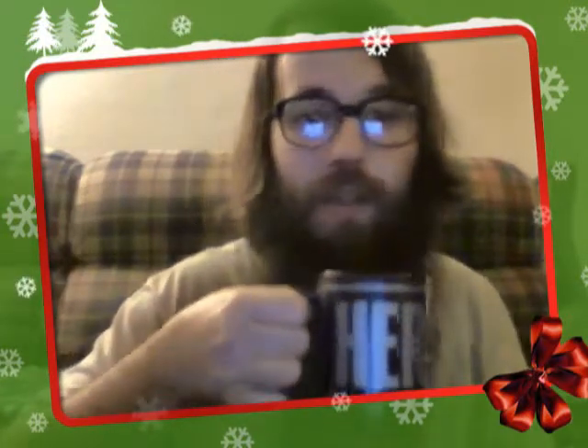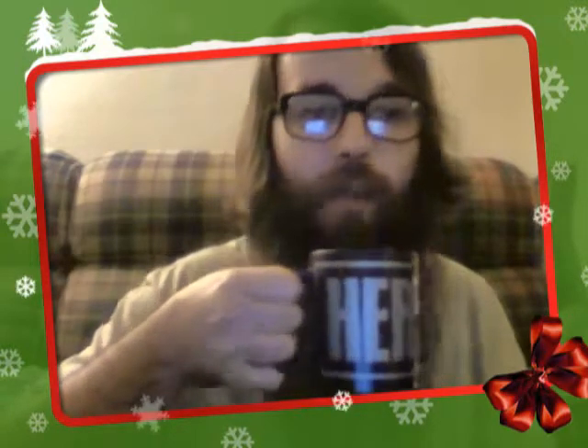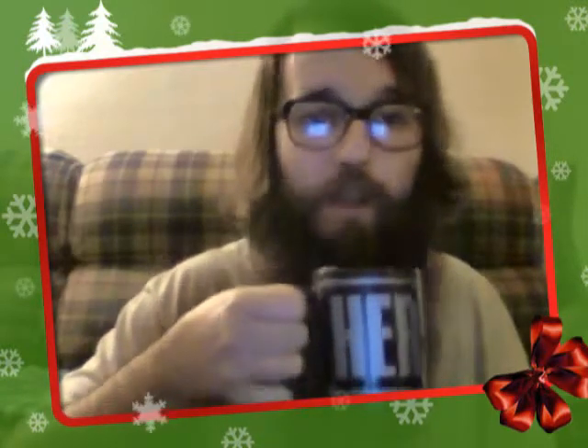Got my Hershey's mug, as you can see right here, and going for the sip.